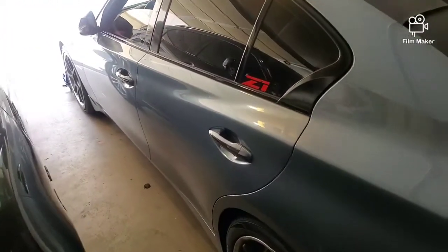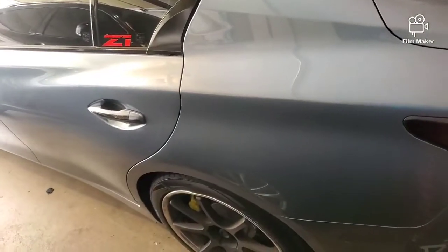What's up YouTube, Import Roller back. Haven't been on YouTube for a minute, but got a new car to add to the garage.